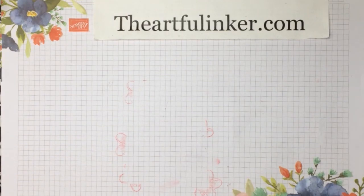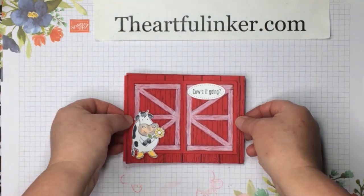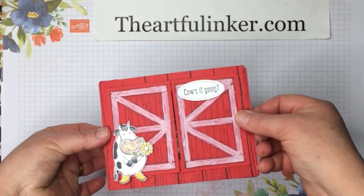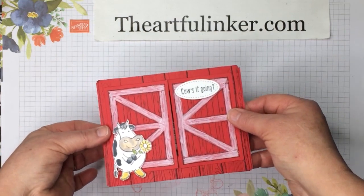Hi, this is Sarah Levin, the Artful Inker. I'm an independent Stampin' Up! demonstrator and today for the Creating Kindness blog hop I have made this theater card, Barn Door Over the Moon, and I'm going to show you how I've done this. So let me set this aside and we'll get to creating.